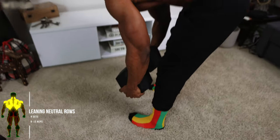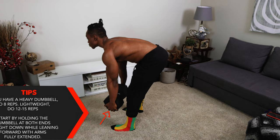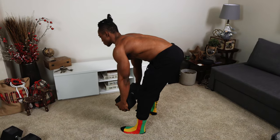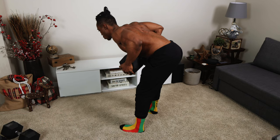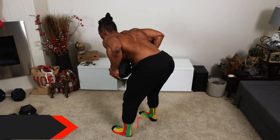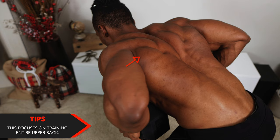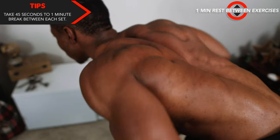Number three: lean-in neutral rows — four sets, eight to 12 repetitions. I use 80 pounds for this one as well. If you have a heavy dumbbell, do eight reps; lightweight, 12 to 15 reps. Start by holding the dumbbell at both ends, straight down while leaning forward with your arms fully extended. Lift the dumbbell until it reaches your ab region just like the last one, and your elbows point outwards. Keep your body stationary and roll the dumbbell along the center of your body. This one focuses on training your entire upper back — spread across your lats, traps, and your rhomboids. Don't forget the rules for breaks and rest time between each exercise.